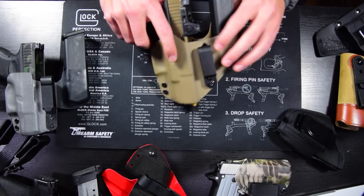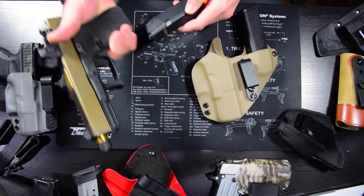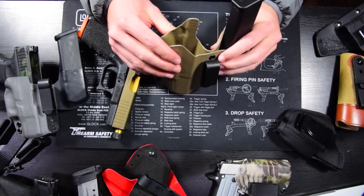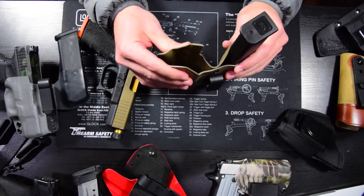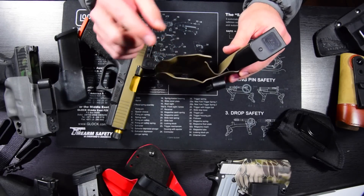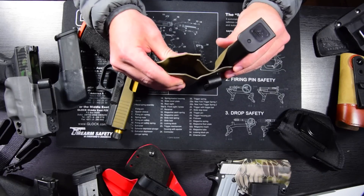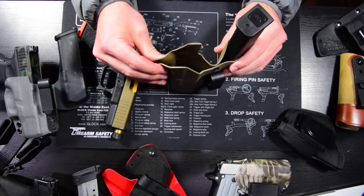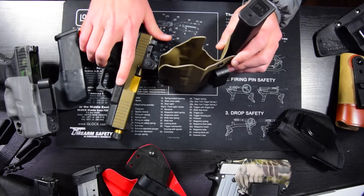Another important feature is that the holster won't collapse on itself. This is a Kydex holster — this particular one is .08 inch, though some manufacturers use .06, which is a little thinner and more flexible but still pretty rigid, and some use .093. The vast majority use .08, and it's a great thickness — pretty thin so it doesn't add much bulk, but pretty stout as well. You don't want your holster to collapse on itself when you're reholstering your gun.